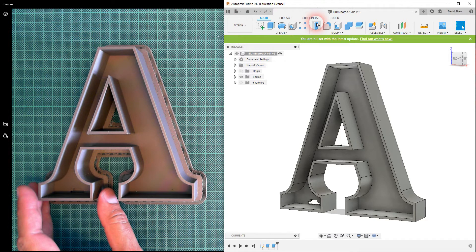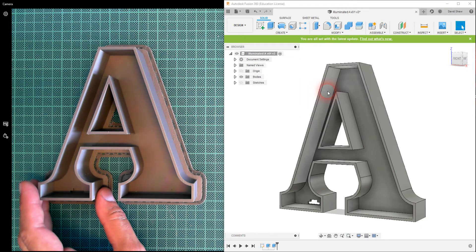You might have also noticed that Fusion 360 has the updated interface. When I was running it in the previous videos it hadn't finished the update, and now it has. Things are pretty much the same — we have little eye icons to make things visible or invisible, the graphics look different, and there's a slight rearrangement of the menus, but nothing that should cause a problem for these tutorials.